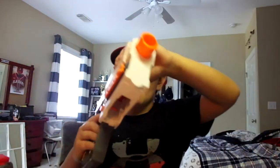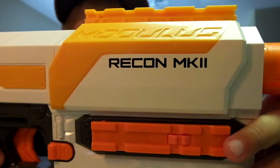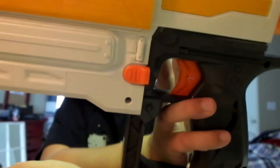My Retaliator only goes about 25 feet or something - not good. Sometimes I don't pull it all the way forward. I like this one - it's kind of quiet. It says Modulus on one side but doesn't say Recon Mark II - it just has a bunch of warnings and instructions on how to work the gun.